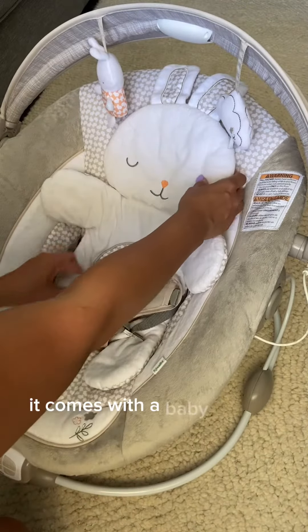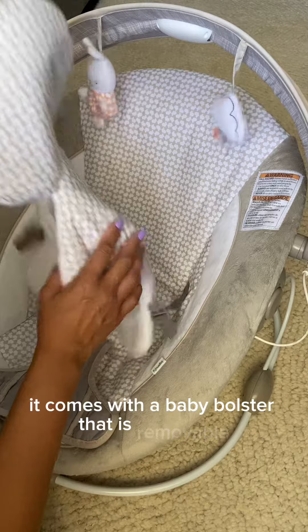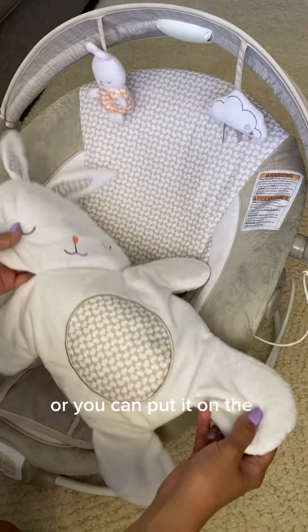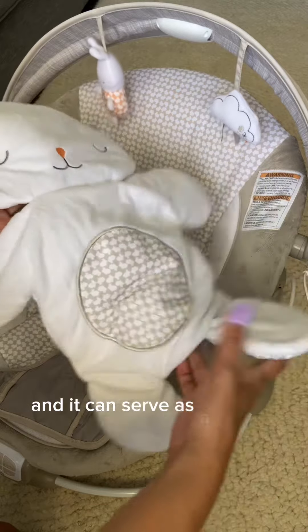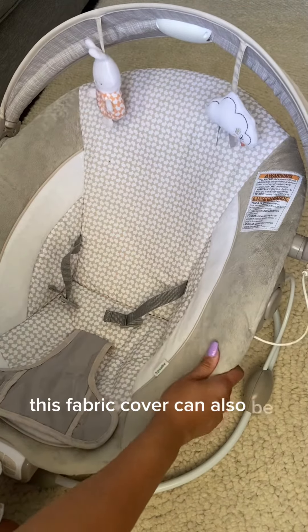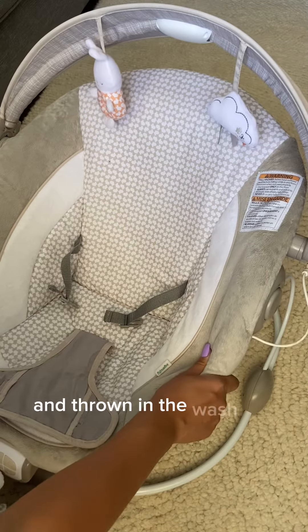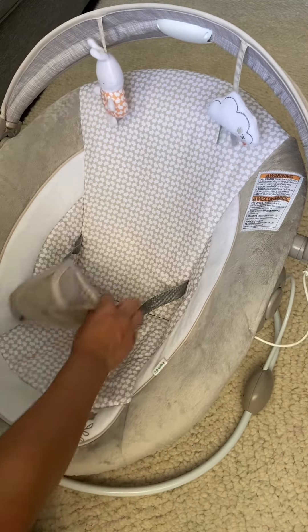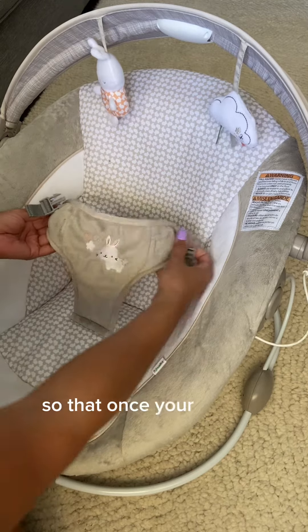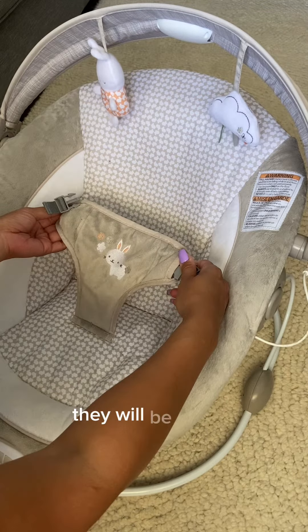It comes with a baby bolster that is removable, so if it gets dirty you can throw it in the wash, or you can put it on the ground and it can serve as a mat for tummy time. This fabric cover can also be removed completely and thrown in the wash if it were to get dirty. There is a three-point safety harness so that once your baby is placed in here they will be secure.